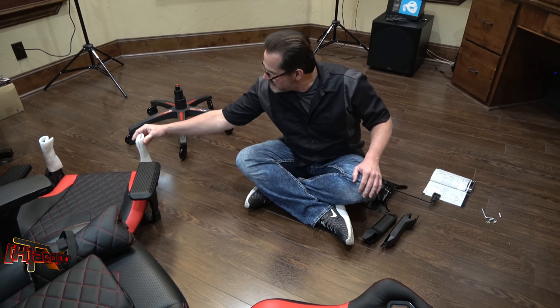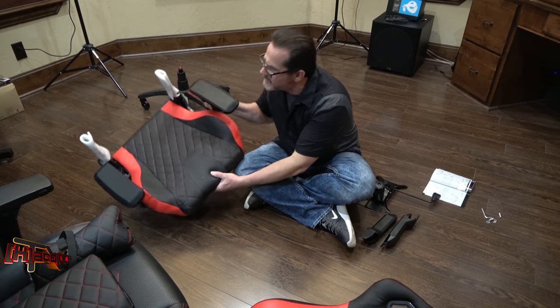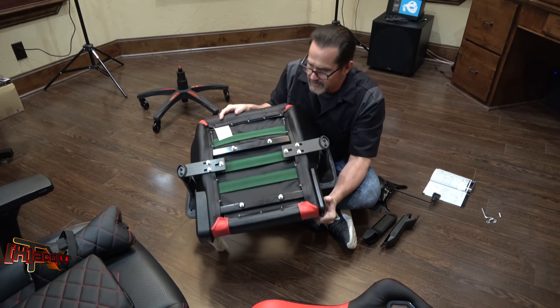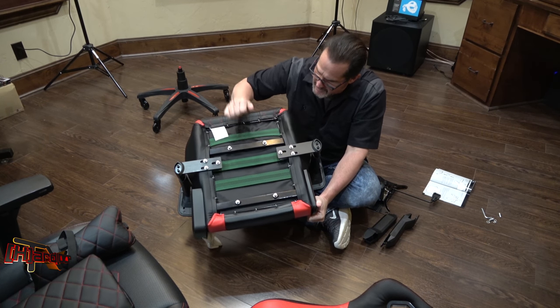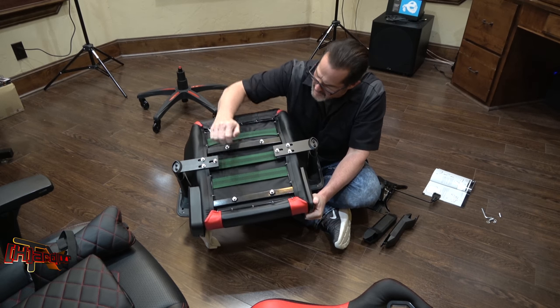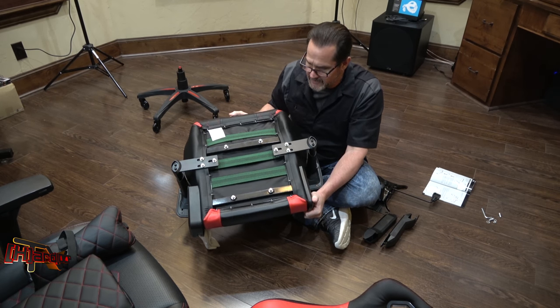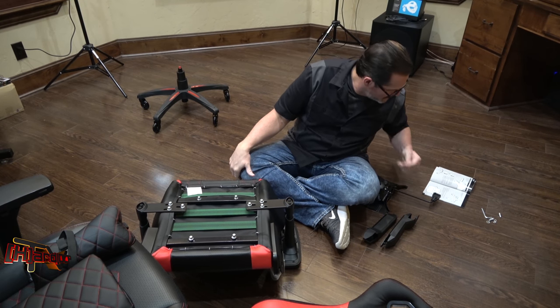Chair seat assembly — looks pretty heavy. Let's look at the construction here on the bottom: looks pretty nice, we got heavy nylon strapping, all steel. Our arms are already put on, which is nice — that will save us a little bit of time.